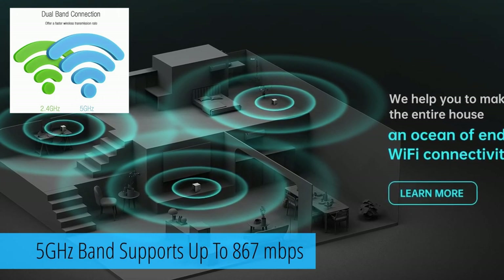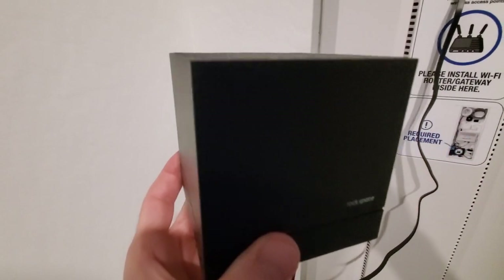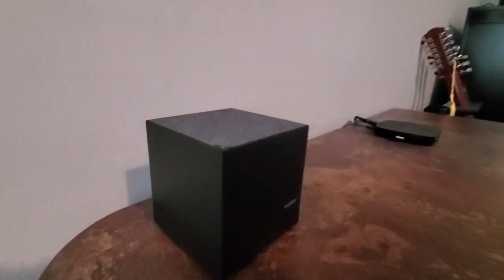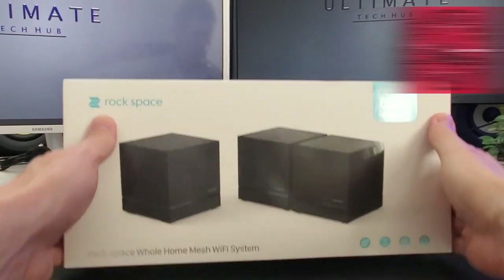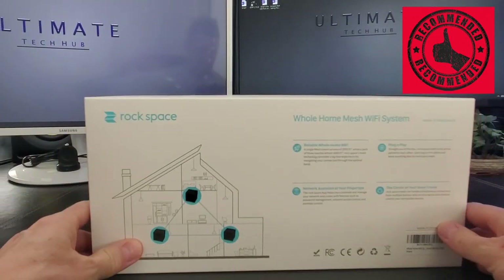We've been using this mesh Wi-Fi system for about five days and it's worked great. The only issues you may run into are finding a power outlet for each node and choosing locations wisely — keep them away from electronics that may interfere with the signal and away from multiple walls. That being said, we highly recommend this mesh Wi-Fi system from Rockspace.